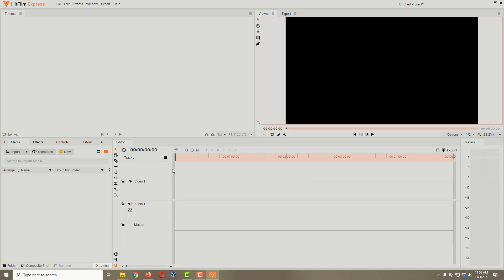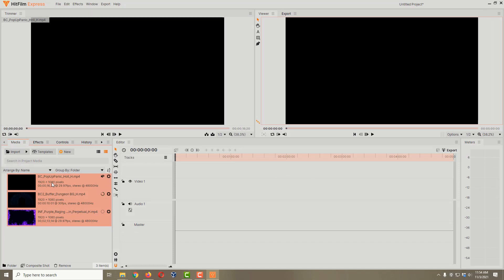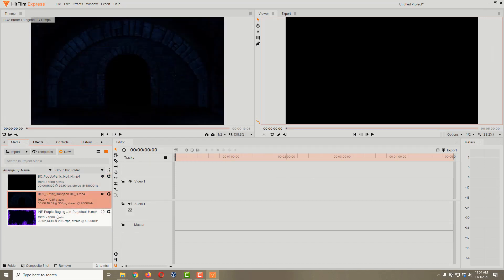Now that we've got HitFilm Express going, let's come over here and make sure we're in our media tab and click on the Import button. Here are the three videos we're going to mix together: I've got a pop-up scare from Bonechillers 1, a dungeon background from Bonechillers 2, and a fantasy fire effect I'm going to add on top of all three. I'll make sure they're all selected — hold down Ctrl and select each one — then click Open to bring them all in.